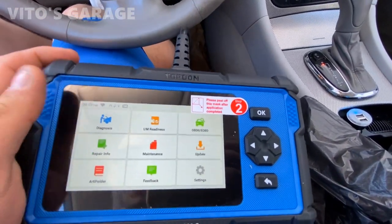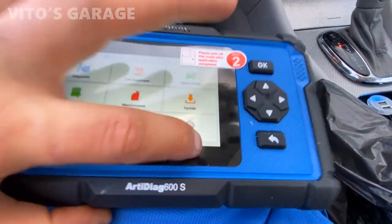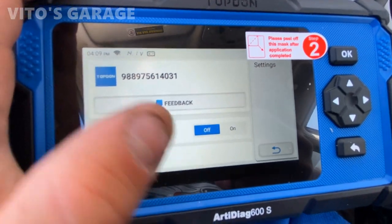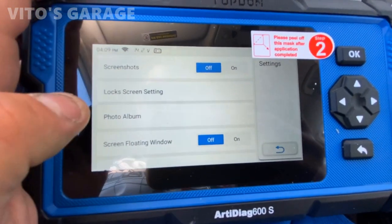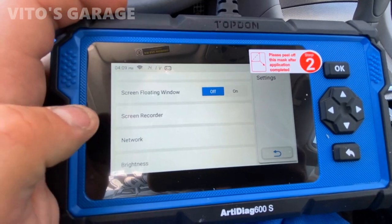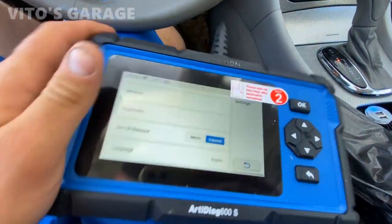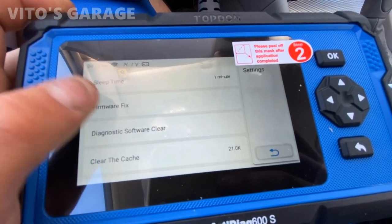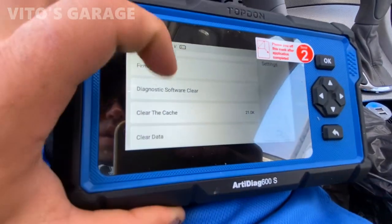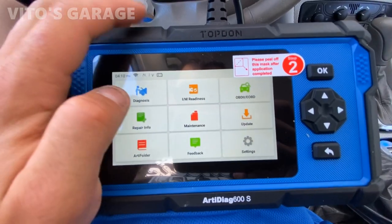You can see all these menu options. In the settings, what's really cool is you can actually do screenshots — it's currently off but you can change it. There's a photo album where any screenshots are saved, a screen recorder, brightness adjustment — it's currently all the way up — and then language, time zone, and sleep mode. If you don't use it, it'll go to sleep in one minute, but you can change that.